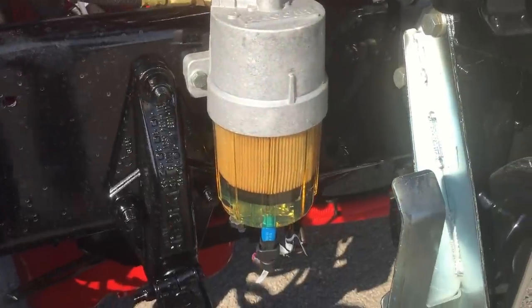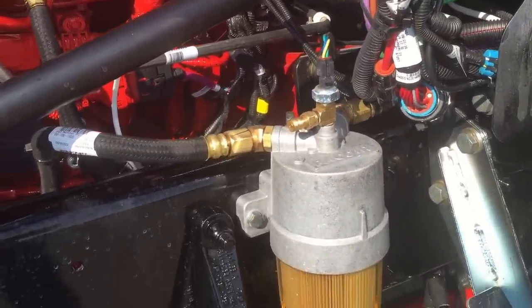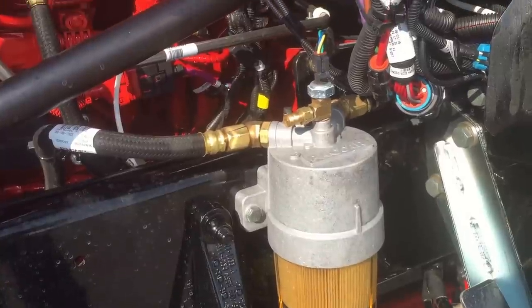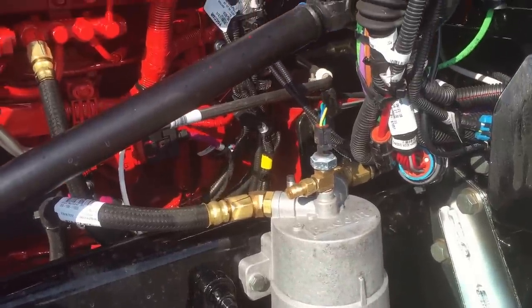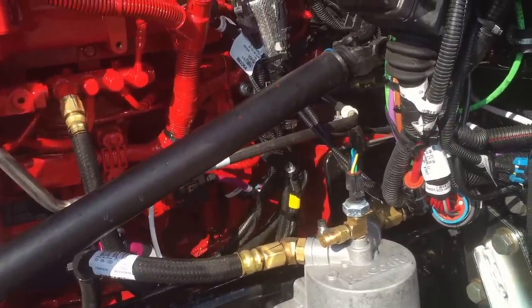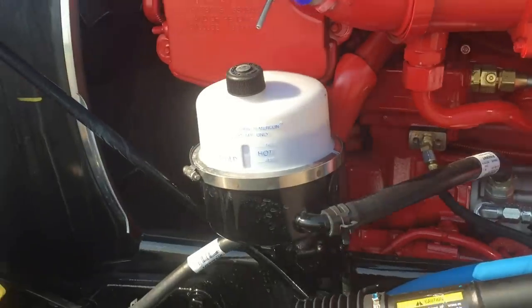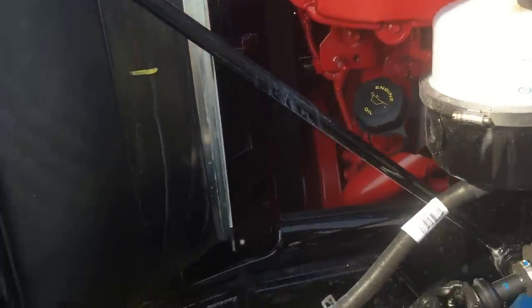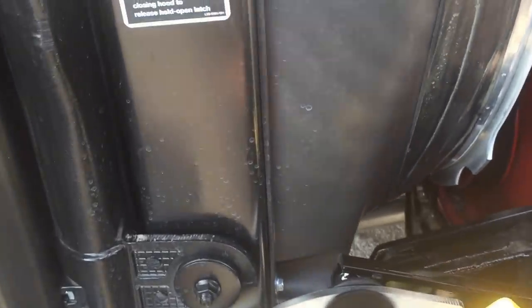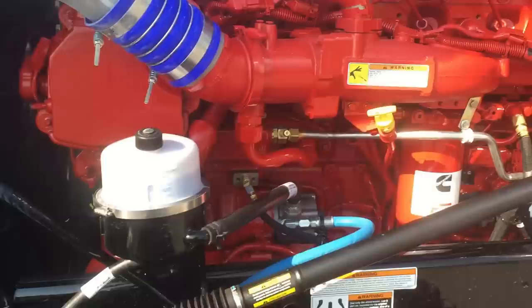Heated fuel filter, and all of the fuel lines on this truck are Arctic-wrapped to help if you end up in those northern climates where it gets well below zero — that can be the difference between a service call or not. This is the blowback lever so the wind doesn't kick the hood back; you have to flip that to get the hood to go down.